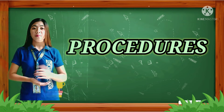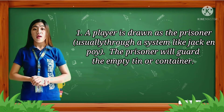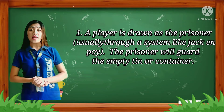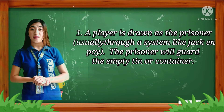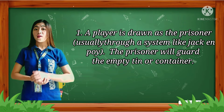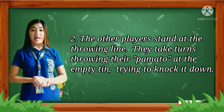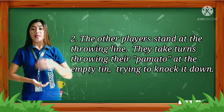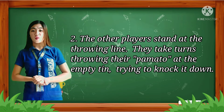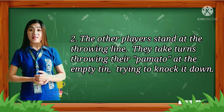Procedure for this activity. First, a player is drawn as the prisoner, usually through a system like Jack-en-Poy. The prisoner will guard the empty tin or container. Second, the other players stand at the throwing line and take turns throwing their pamato at the empty tin, trying to knock it down.